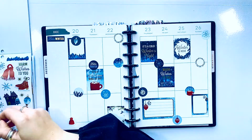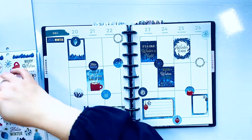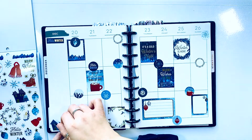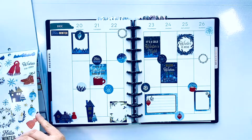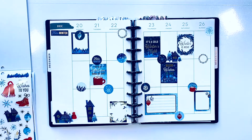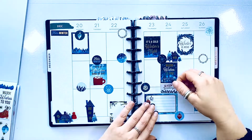Look right there — there's a little house. And then I'm going to add that one to my sidebar, and then a tiny one right there in between all of those blue boxes to kind of bring everything together. I also have these 'Season's Greetings' stickers and I'm not sure where to put them yet.